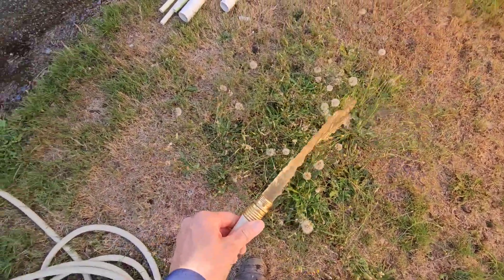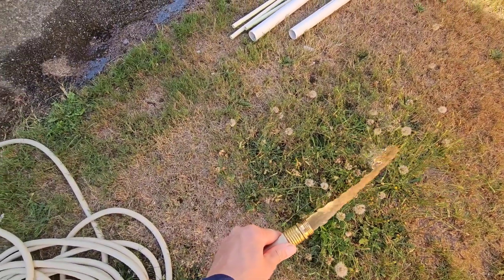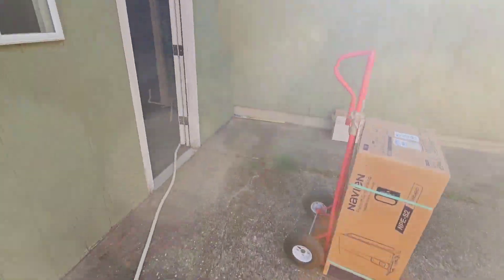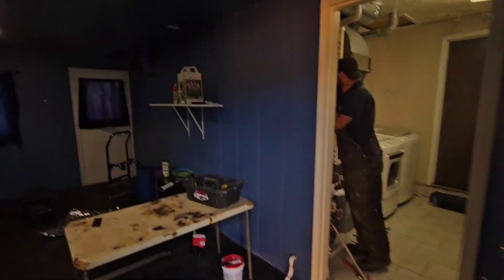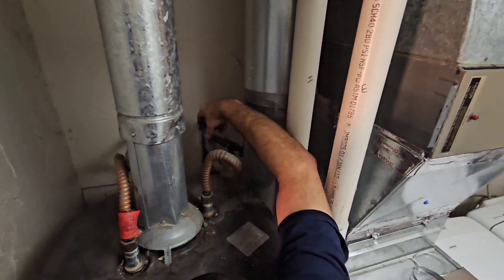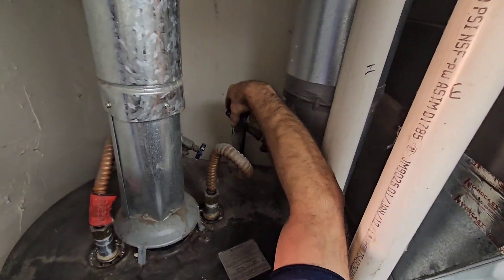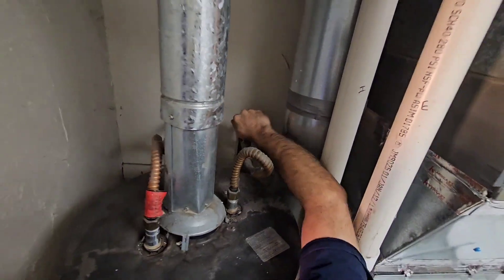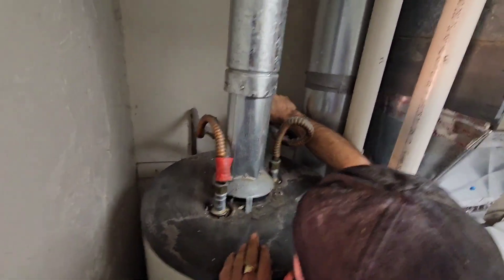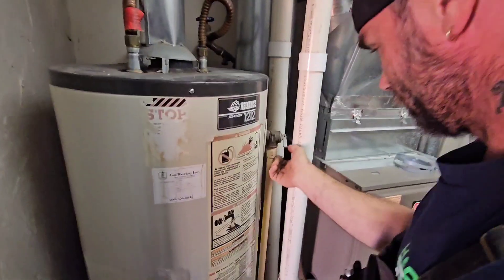Just going to turn the main water off and pop the P&T. It is a gate valve — 178, 133, 134, 135 — crank it, and hopefully the P&T is operable.